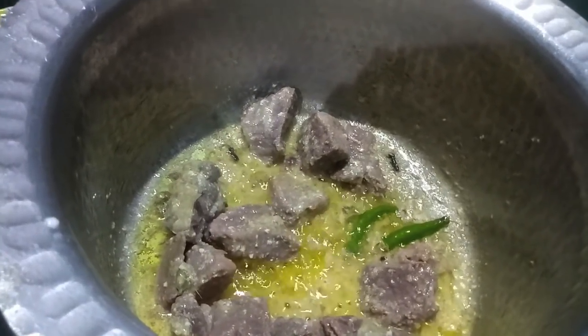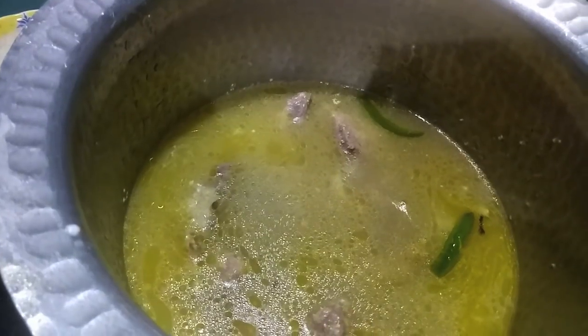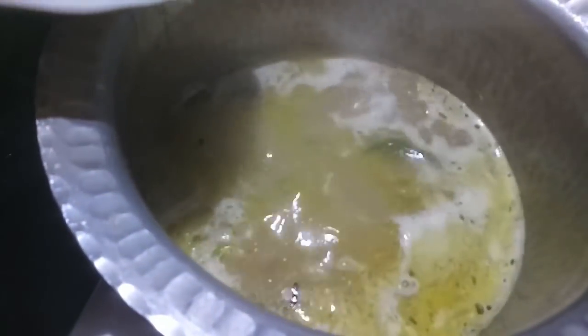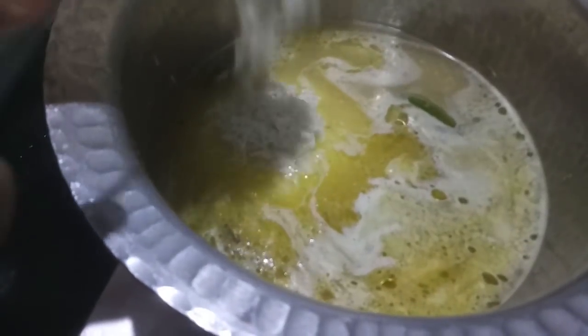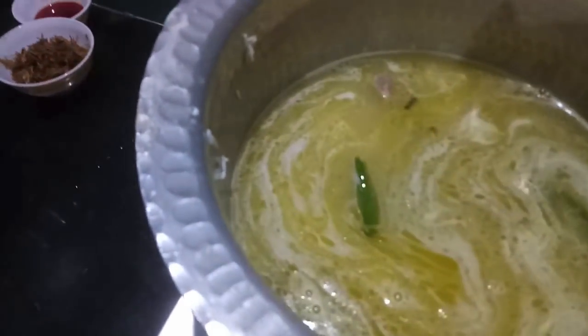Now to this we will add the yakni or the stock. Give it a mix. As you can see our stock has started boiling. To this I will add our rice — add the rice gently or else your grains will break. Give it a gentle mix and let it cook.